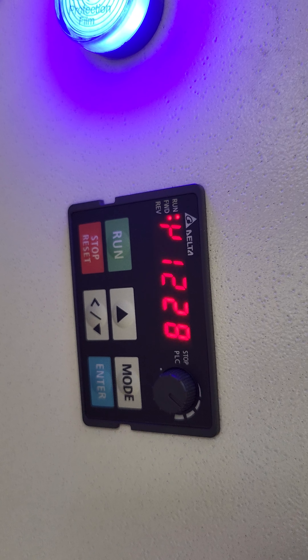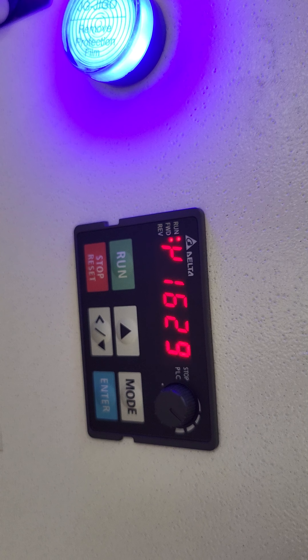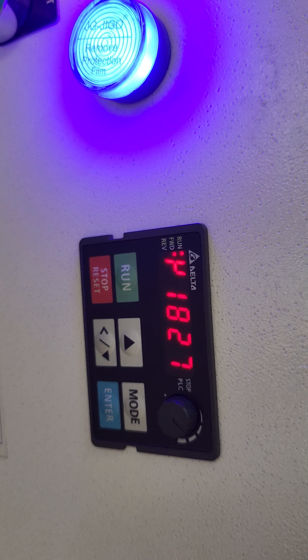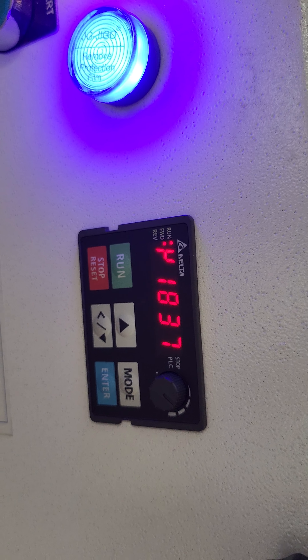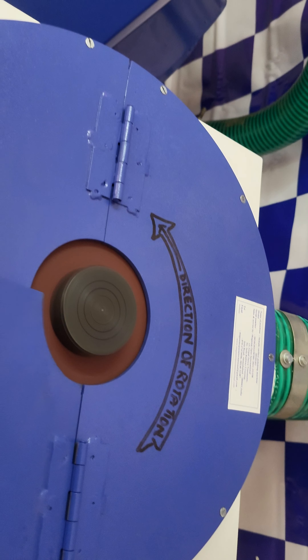The RPM ramps up: 900, 1000, 1200, 1300, 1400, 1500, 1600, 1700, 1800 — that is the operating speed of this machine.